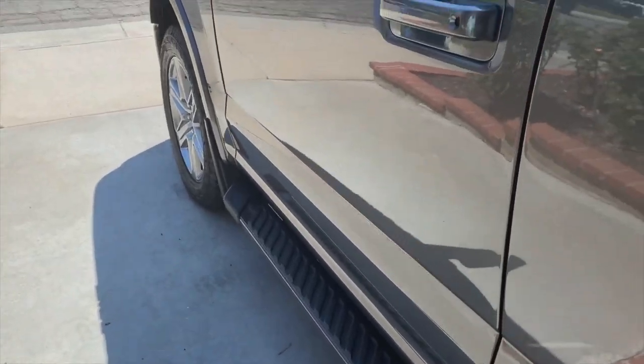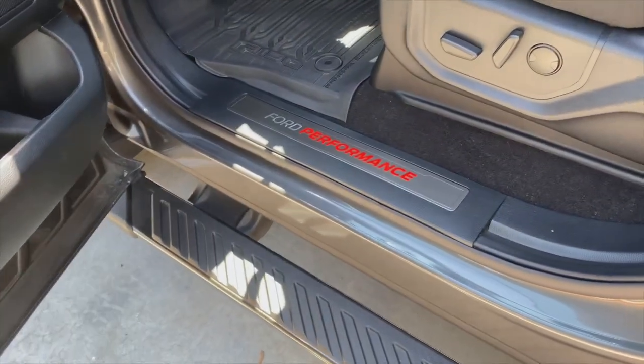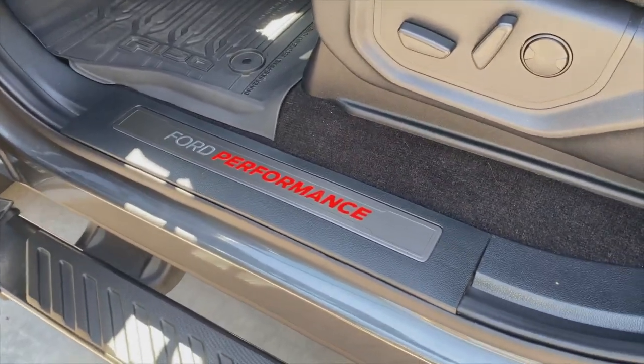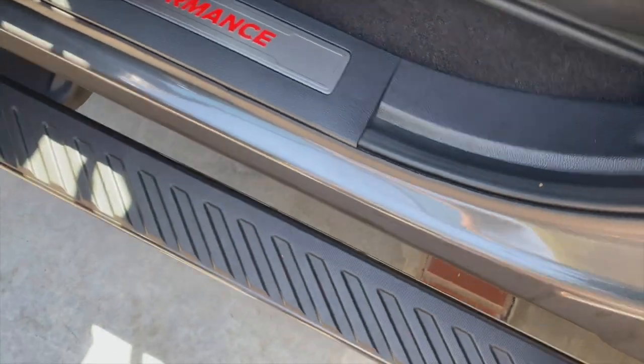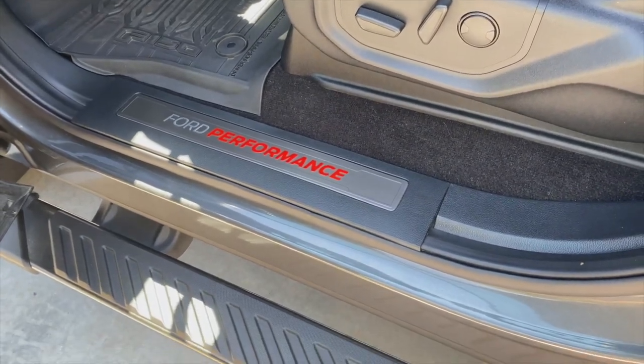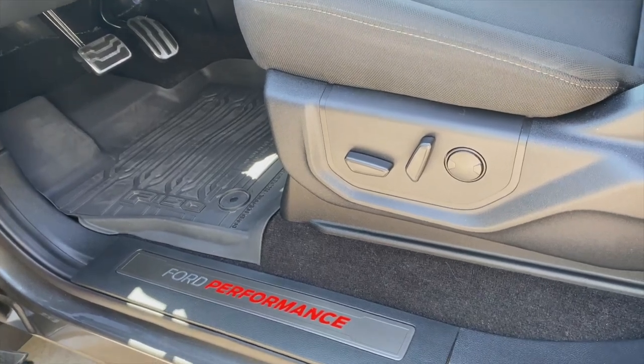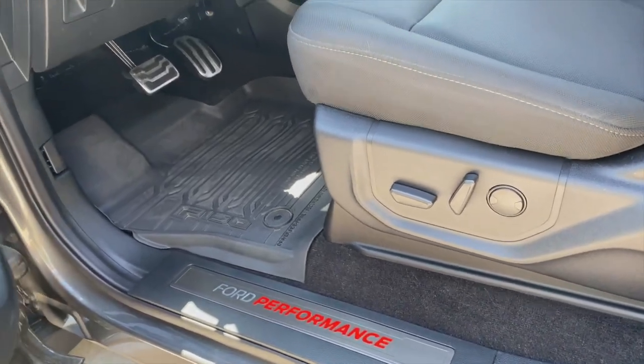Let's go to the front here. I may have showed you this — I used these Ford Performance pieces. I bought them and they're really easy to install. All you literally do is unsnap them and put them back on. They're pretty easy.